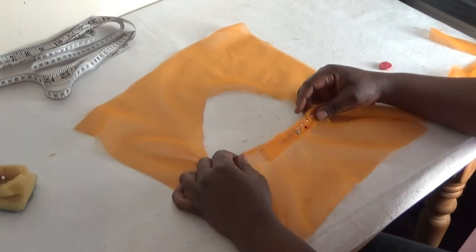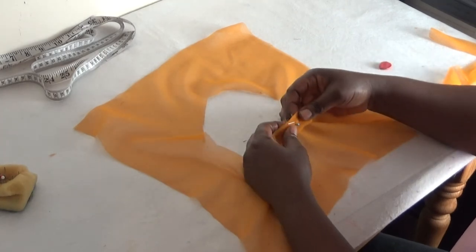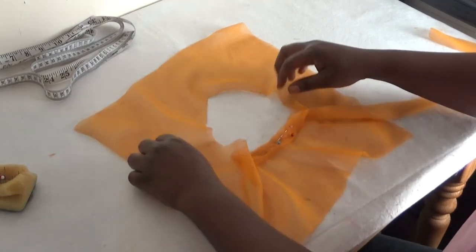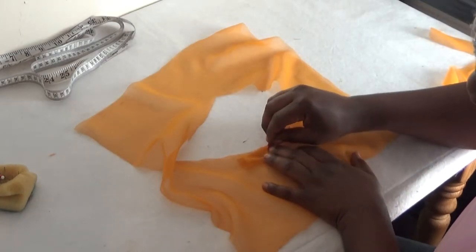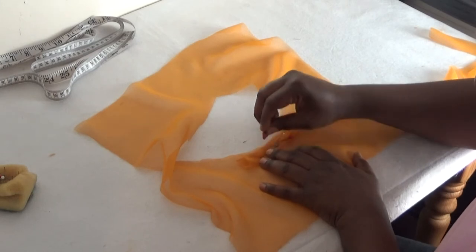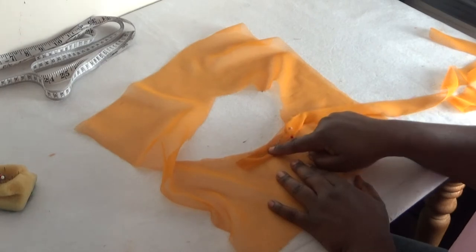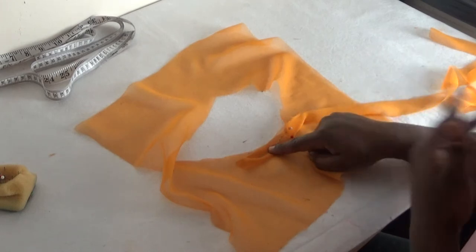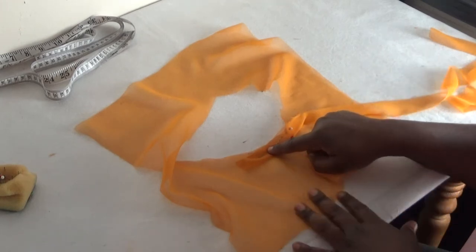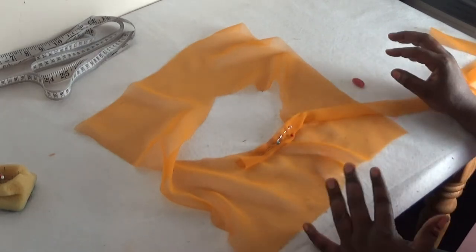Now I'll take it to the sewing machine. When I want to stitch, I'll stitch close to the edge — about a quarter of an inch — very tiny like this. Then I'll take this to my sewing machine to go and start stitching.